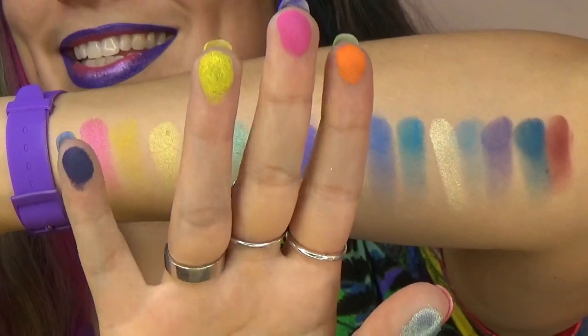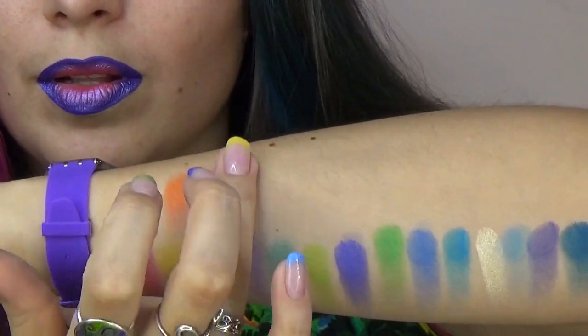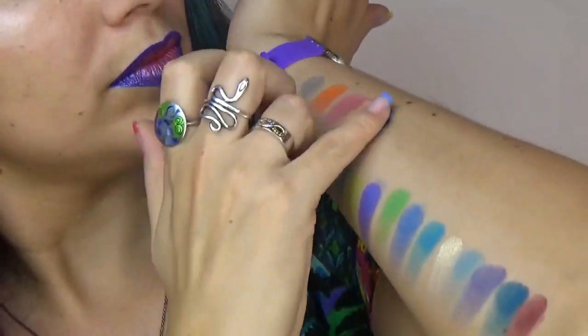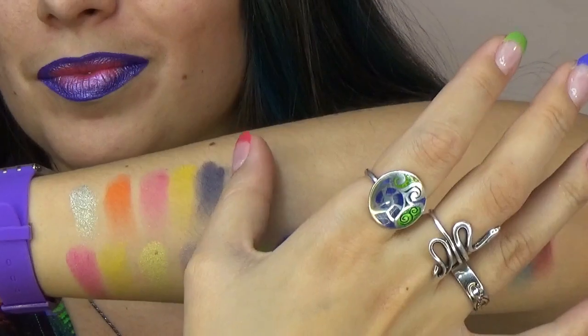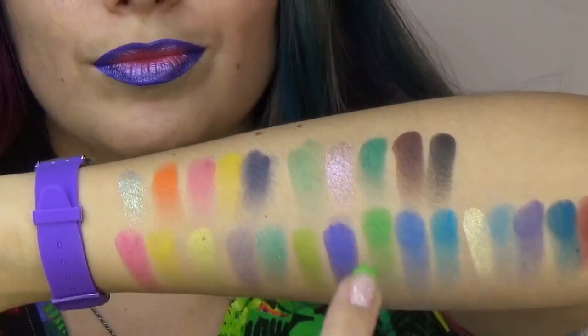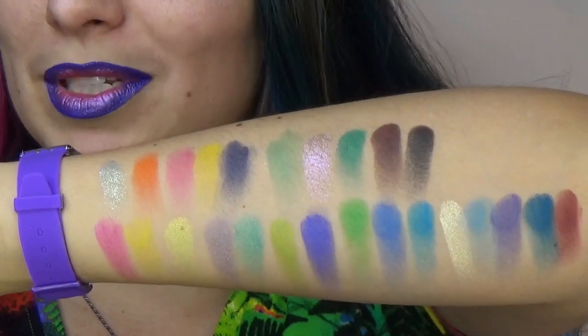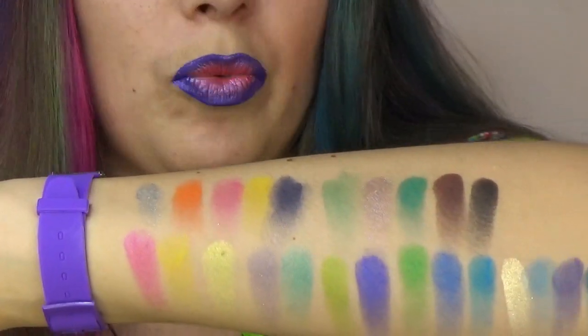Here comes the D and finally we have the E. The black looks really pigmented, doesn't it? E3 and E1 stain without a primer as well.